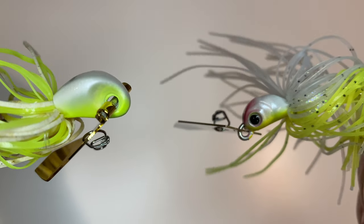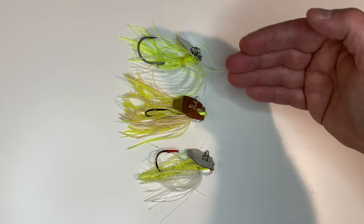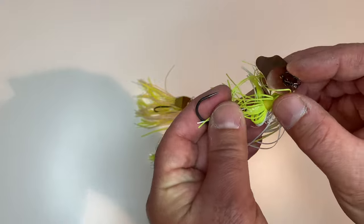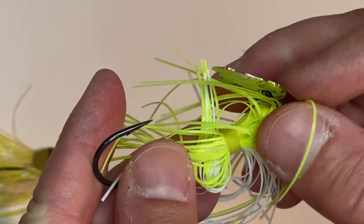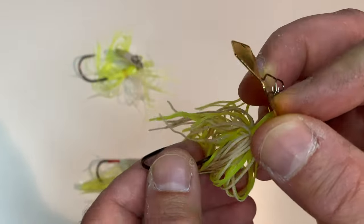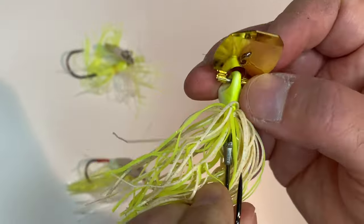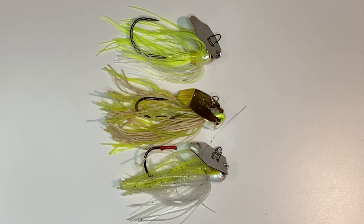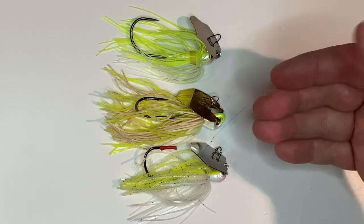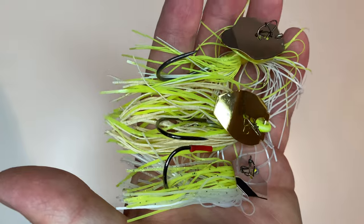Two different mounting methods mean two different results when running through the water. In the side-by-side-by-side comparison you have the Thunder Cricket, the Slobber Knocker, and the Jackhammer. The Thunder Cricket's blade is not as pronouncedly bent — gives a little vibration, but not as much as the Slobber Knocker. The Slobber Knocker blade is very pronounced, and between that blade bend and the hinge on the jig head, this thing gives off a lot of vibration. The Thunder Cricket and Jackhammer have about the same profile; the Slobber Knocker comes in a little longer and beefier with the skirt. There's a time and place for each one, but the Slobber Knocker is slowly becoming my favorite.